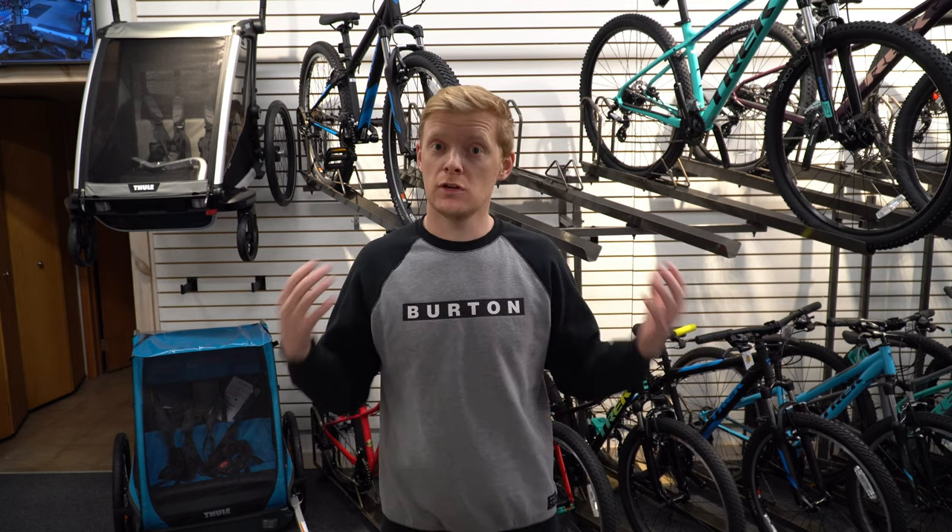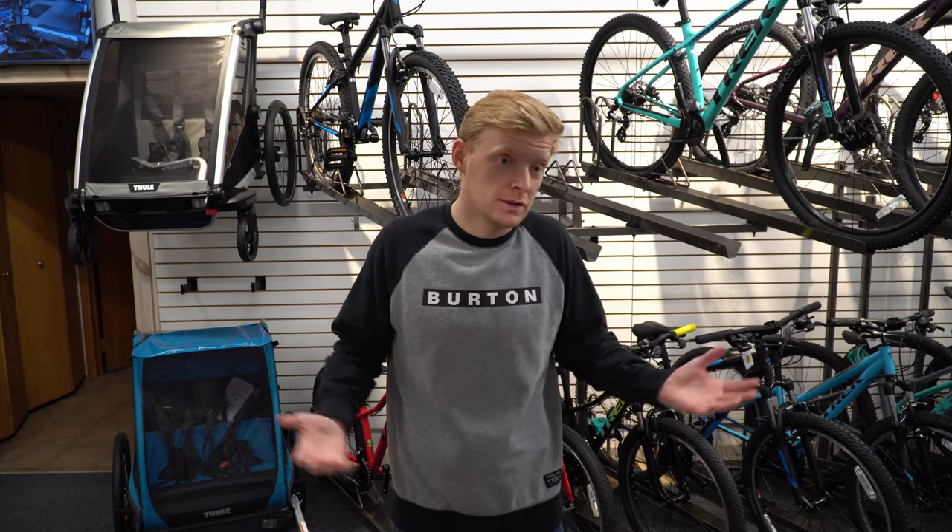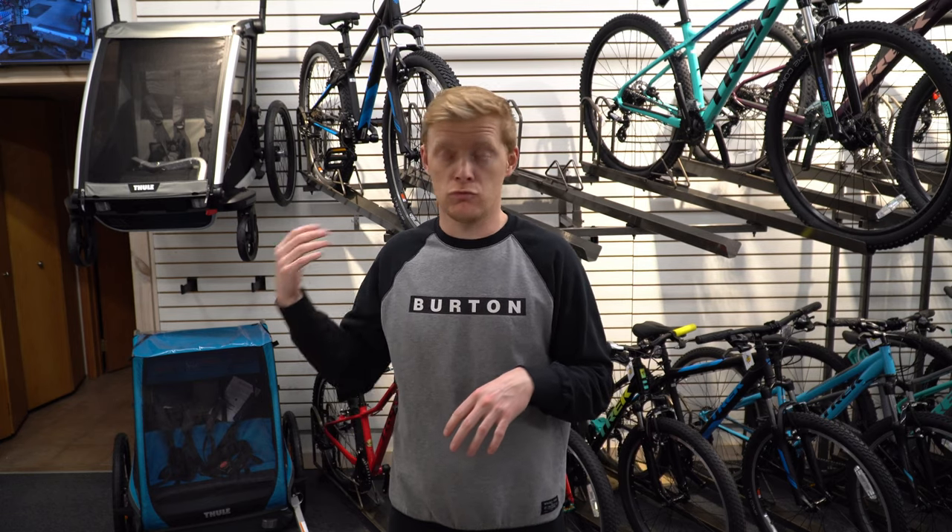Today we're going to be checking out the Trek Marlin series versus the Trek Dual Sport series. We get a lot of requests for this because obviously they both do a similar kind of thing. They're both entry-level bikes where you can ride them around town and do some light trails with them. So which is the best bike to choose? Let's go over the main points.